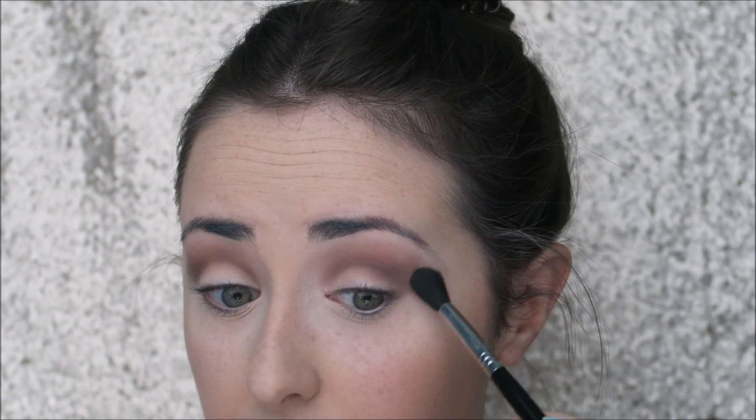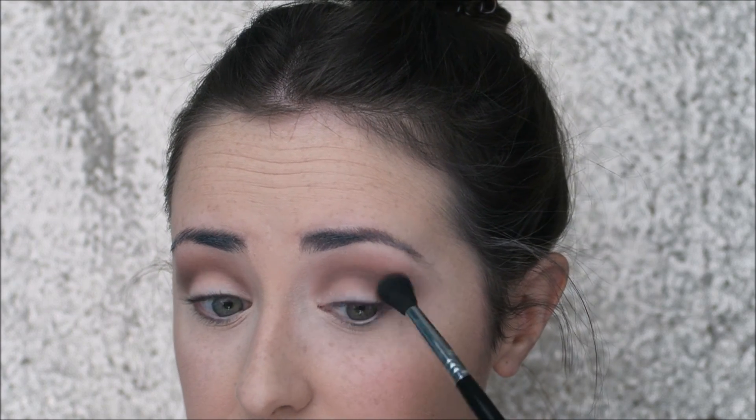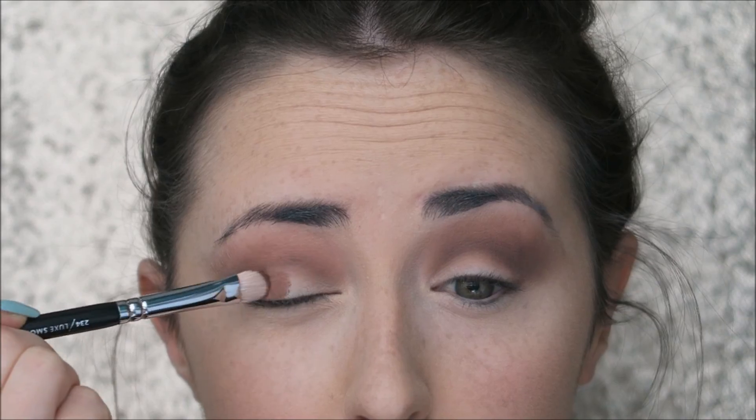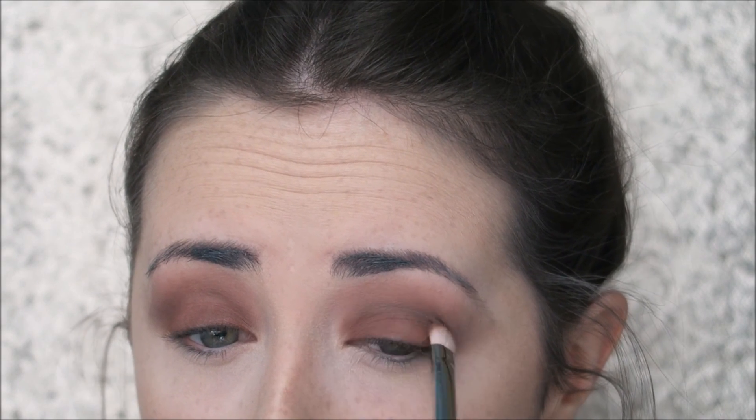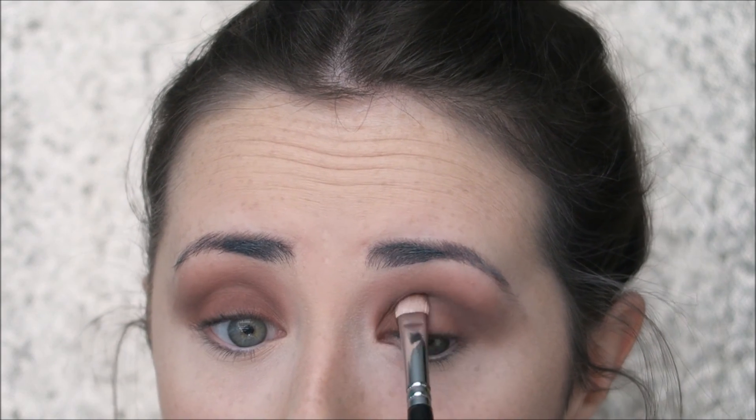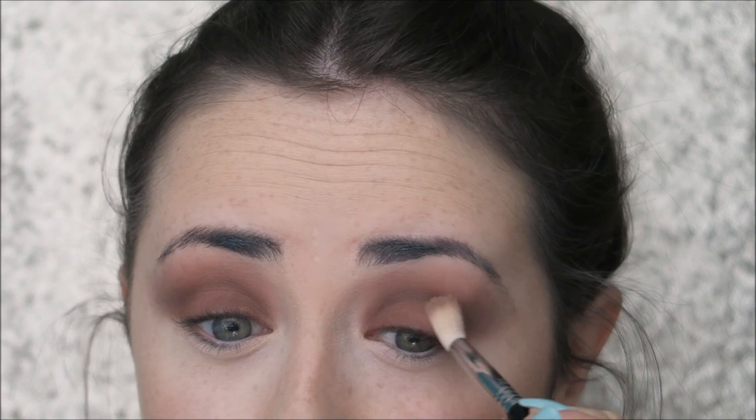I'm taking that same Sigma E40 and blending out the edges so there are no harsh lines — I want this to be completely blended and blown out practically right up to the brow bone. Then I'm going back in with the Wild West shade on a flat shader brush from the Waver, packing this all over the lid. I didn't want any shimmer in this look so I'm keeping it very matte on the eyes. I'm then using the E35 with no additional product to blend that into the crease colour already laid down.